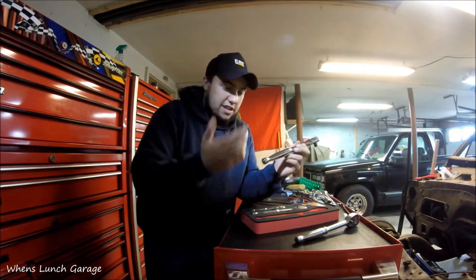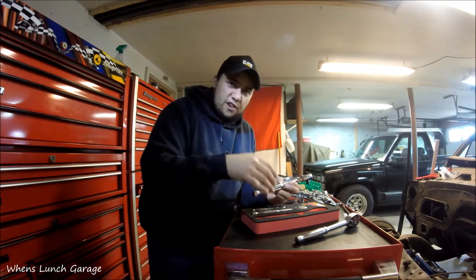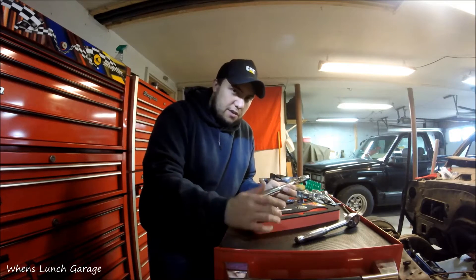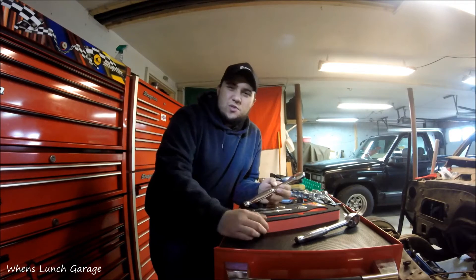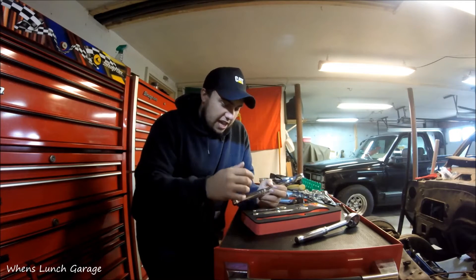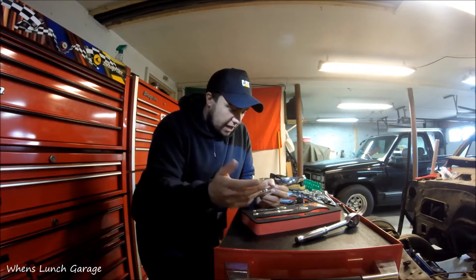I have to say, for $90, it's a hell of a deal. Because I was looking for ratchets — I was going to buy Snap-on — but when I saw the prices, they're really high. Even for used ones, people are crazy how much they want for Snap-on ratchets. And I've seen these, and I bought them.